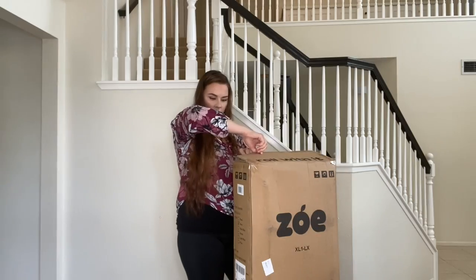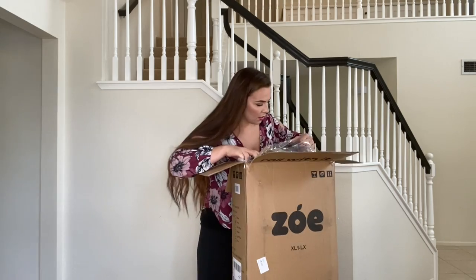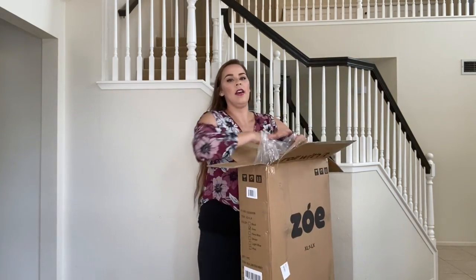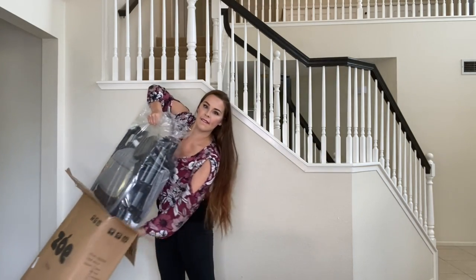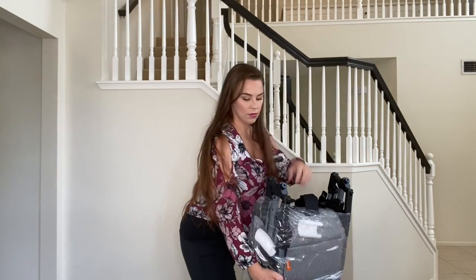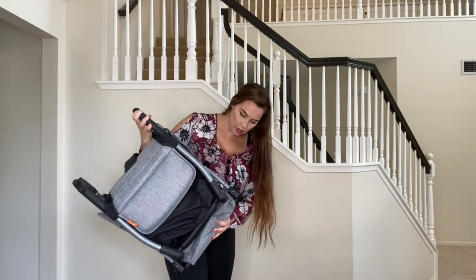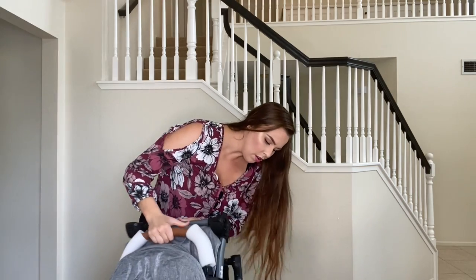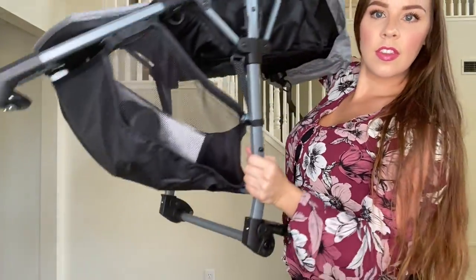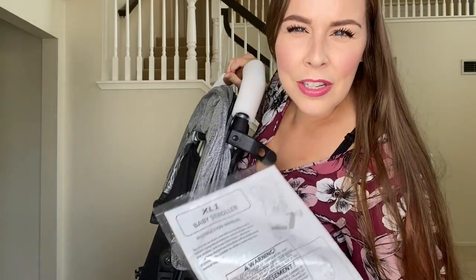Alright, so this is the first one. Pull it out of the bag — you can see the latch on the side here. Now we're just going to pop in the wheels. We have directions, but who follows directions? Let's go ahead and get these wheels popped on.